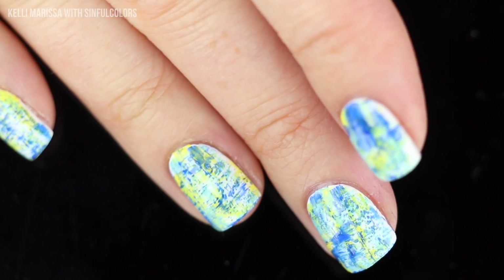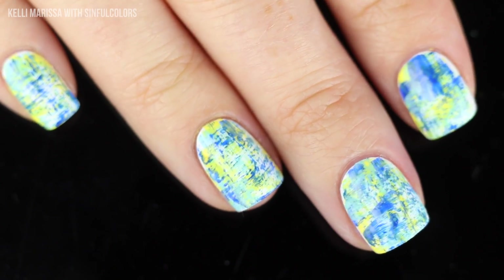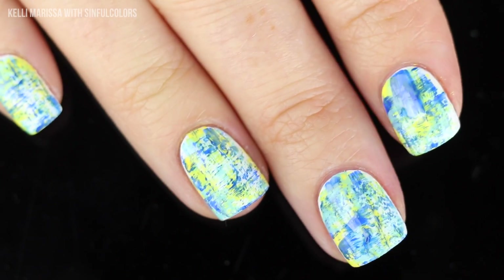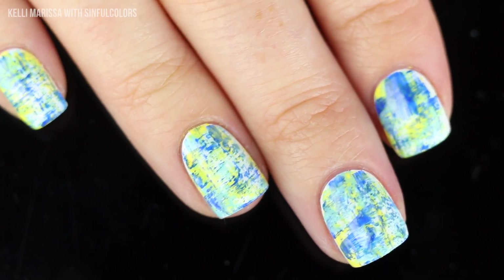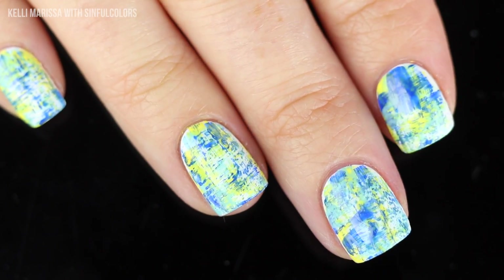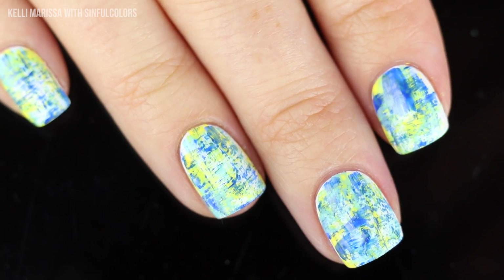One really cool way to mix it up is to add a black or white grungy brush stroke on top — that totally changes the look. If you have a color combo in mind that you want to see from me, comment it down below. Alright, let's move on to the next design, which is kind of a funky french.